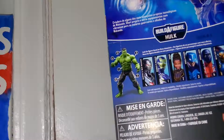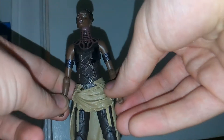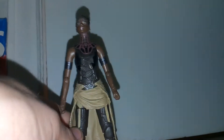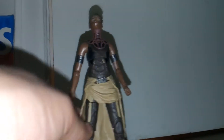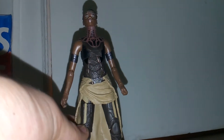Opening this up, here we have Shuri. I would have preferred to see more characters from Endgame — like Captain Marvel in a red and black suit or something like that — but nonetheless, it's cool that we're finally getting Shuri. It's kind of hard to believe because they did two waves of Black Panther and never made her.